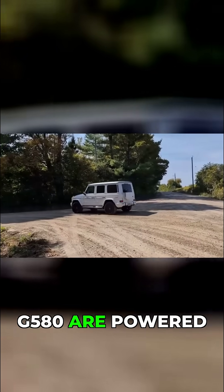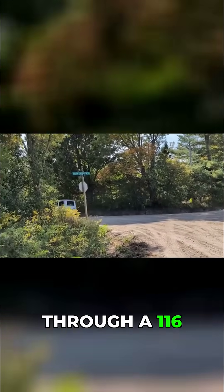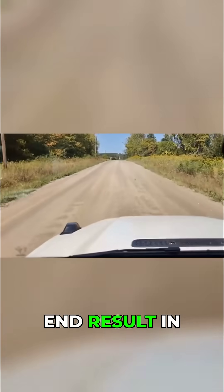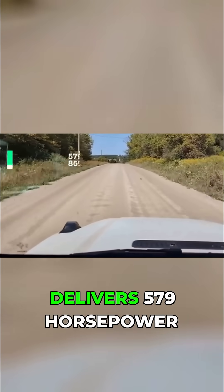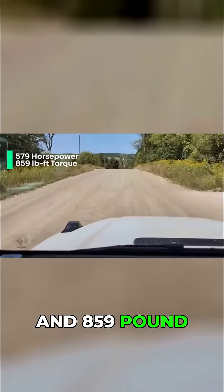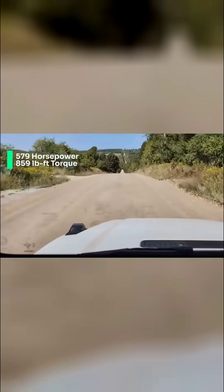All four motors in this G580 are powered through a 116 kilowatt-hour lithium-ion battery. The end result in terms of output is that it delivers 579 horsepower and 859 pound-feet of torque — really an incredible amount.